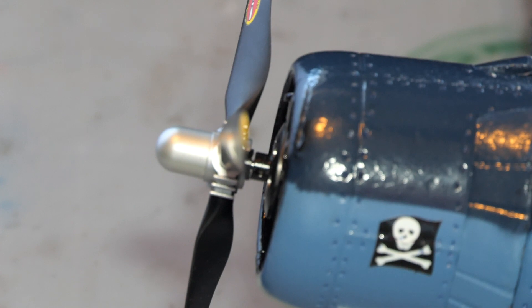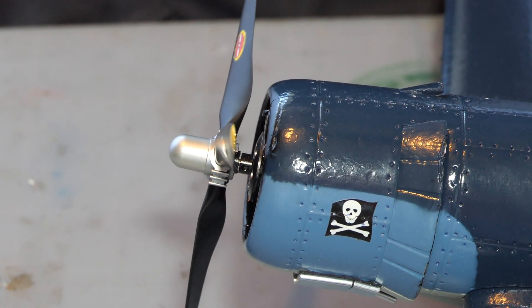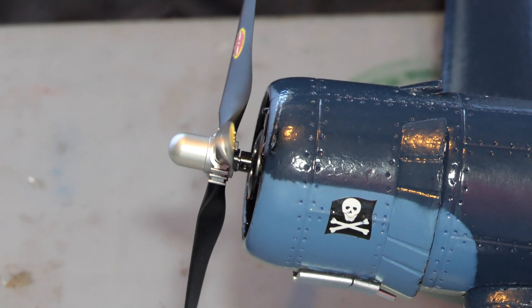I don't know what you wanted to see there Brian, but that's the side view. I did notice there's a bit of a spacer to keep the prop away from the cowl, but not knowing what you're thinking about, all I can do is show you the image.